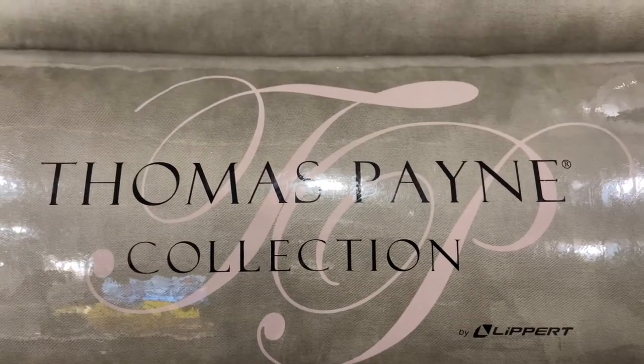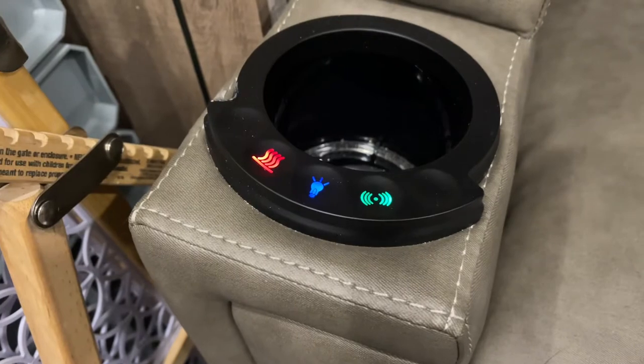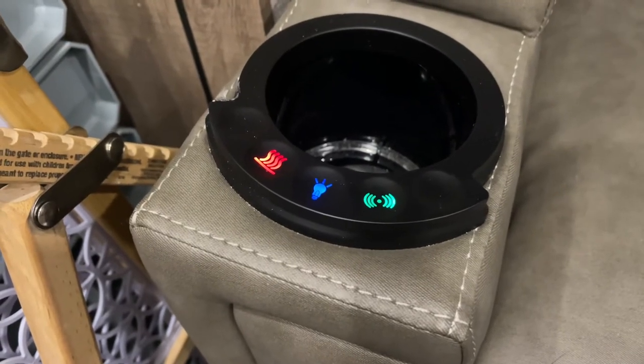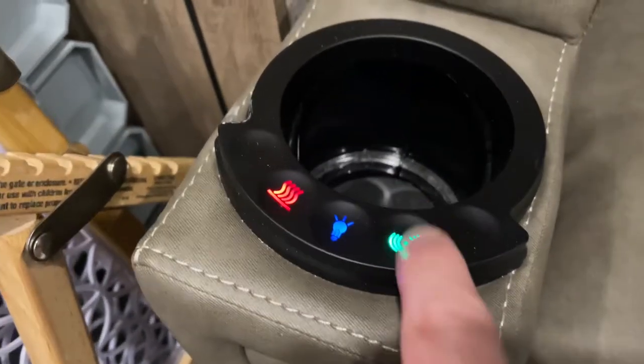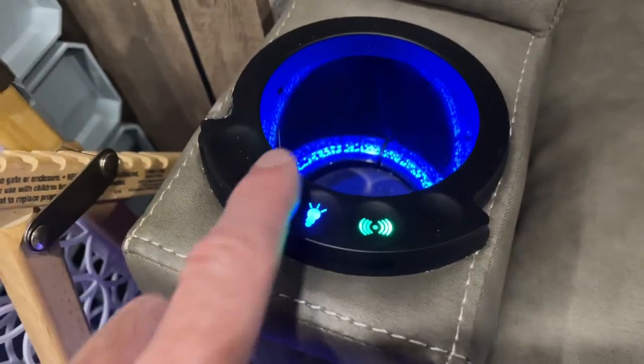Do you have a Thomas Payne collection chair in your RV? We do. We had an issue where these kept getting hit all day long. Dogs would hit them, we would touch them very little, and they would continue to come on. You can hear that moving there — the lights would come on or the heat would come on.